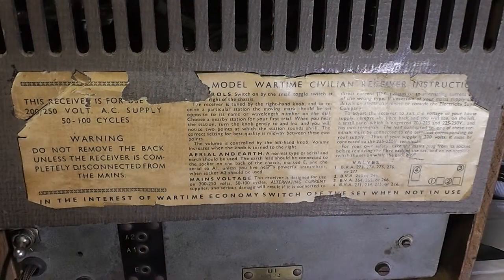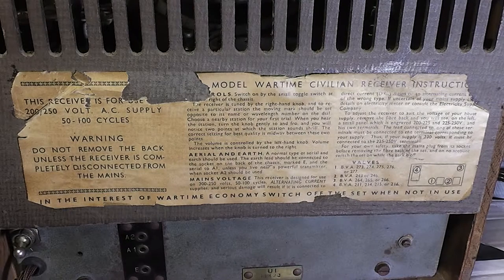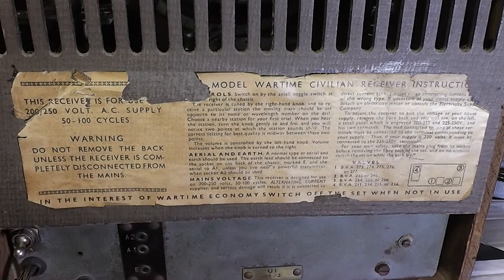These receivers were released sometime after June 1944, and the idea was to build a receiver that used the minimum of raw materials and a design that would be common to all the manufacturers that would be making them. I believe over 40 or more manufacturers made them. My label on the back is a little bit torn, but it basically gives the basic instructions on how to operate the receiver, and I quite like the 'in the interest of wartime economy, switch off when not in use.'